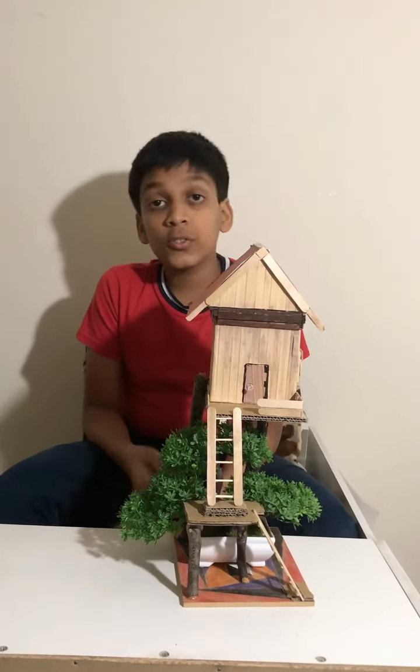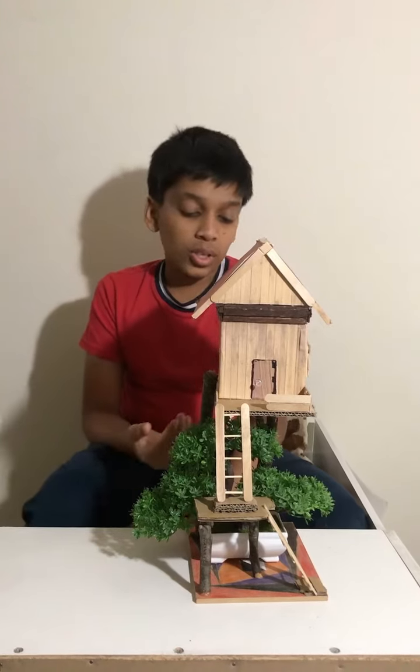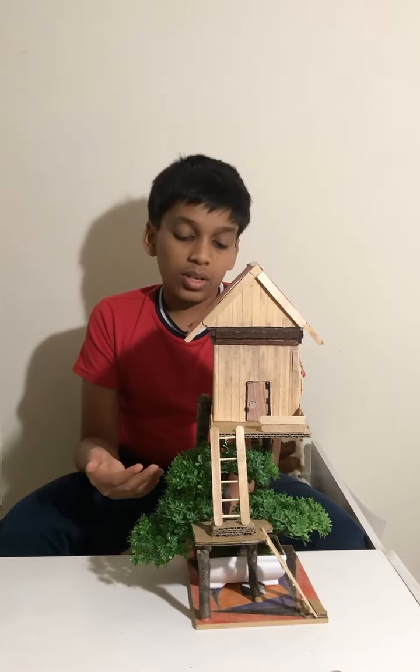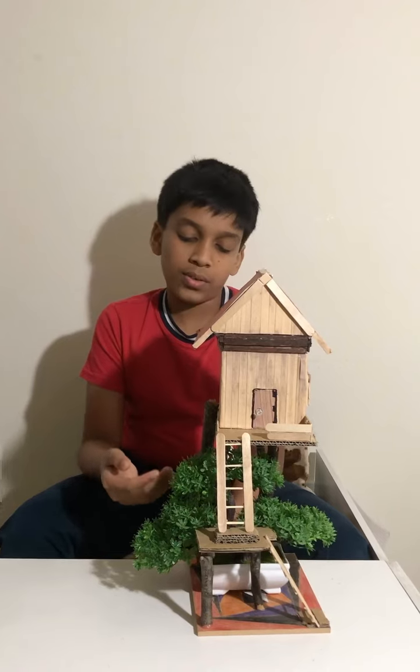Hey, what's up everybody, this is Sri. I'm back here today with a video. I just wanted to show you guys a project that I did a long time ago — it is a treehouse — and I wanted to show you guys this because I want you to try it out in your home too.